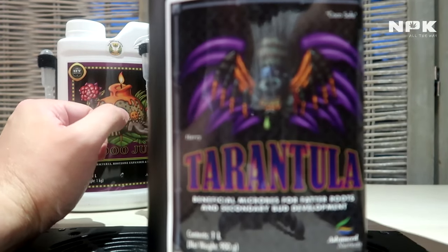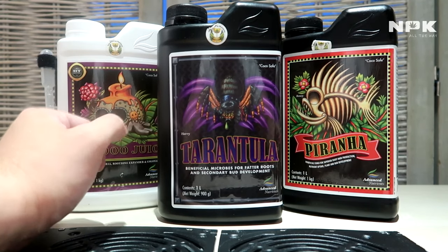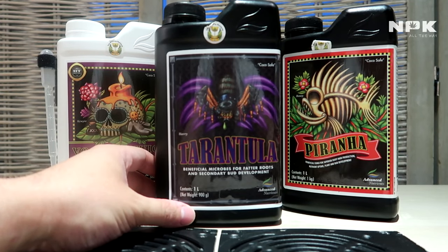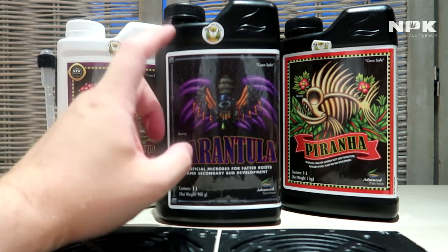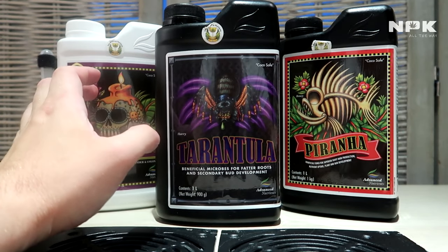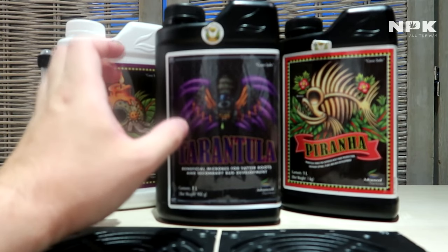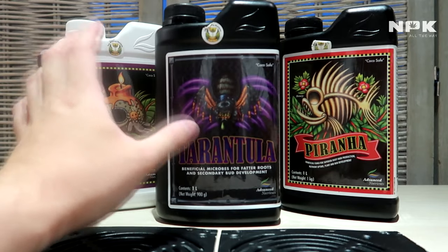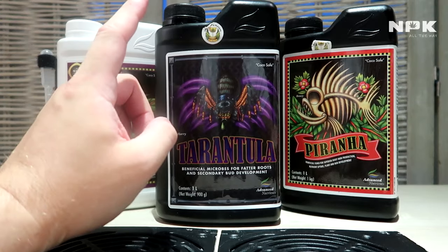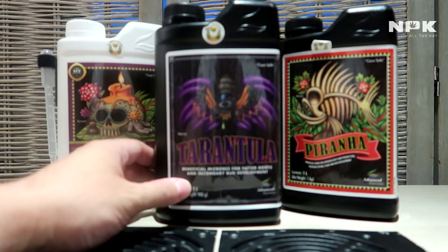Last but not least we have the Tarantula. With Tarantula we have another mix of beneficial microbes — another 11 super strains, some similar to Voodoo Juice but some are not. Combined, they will make a very healthy root zone with a lot of bacteria. The microbes will also colonize around the roots, protecting them from diseases.